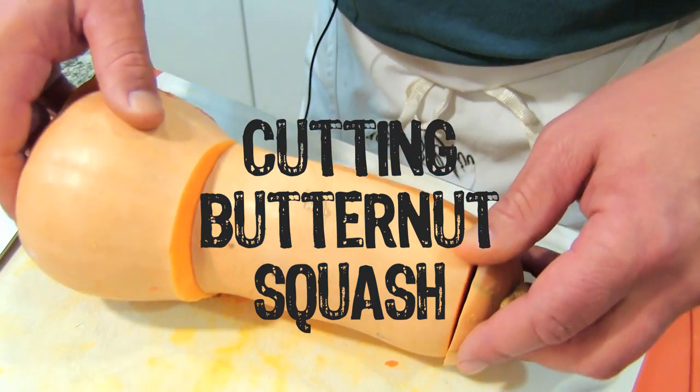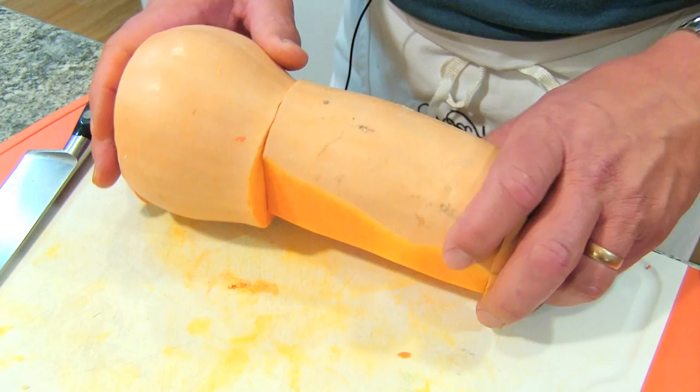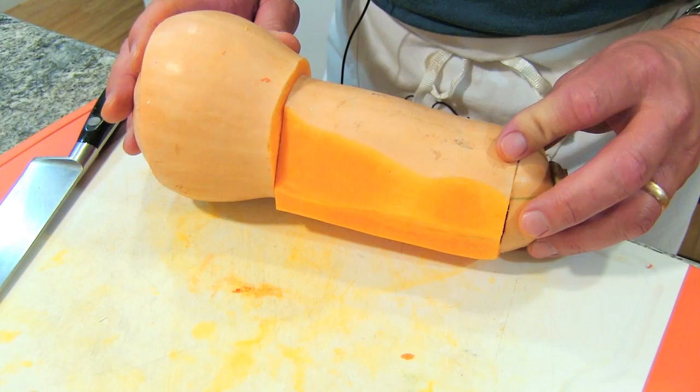Hey guys, I was prepping for my butternut squash soup and I started cutting into this guy and I thought I've got to show my viewers. You can buy this already cut up and peeled, you'll pay a little bit more. So if you buy them whole like this, this is what I do.